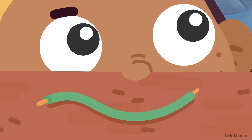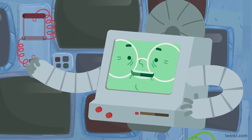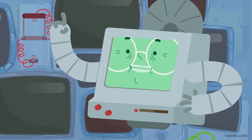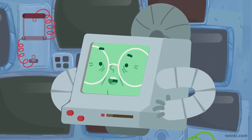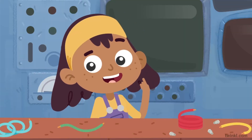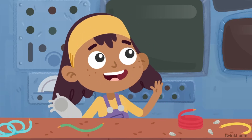Why are wires covered in plastic? Etta! You startled me! Well, it's a very important safety feature. Tell me, Etta, what do you think is inside the wire? Erm, I'm not sure. A different material, I guess?